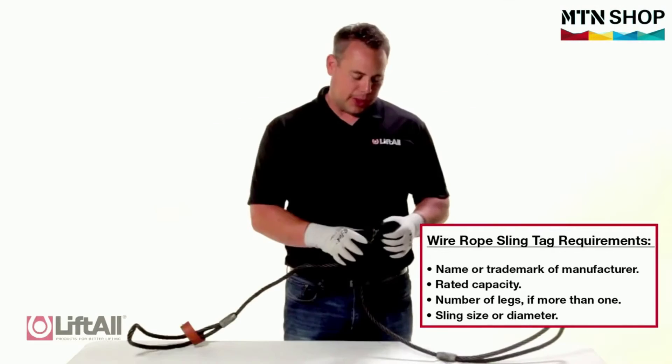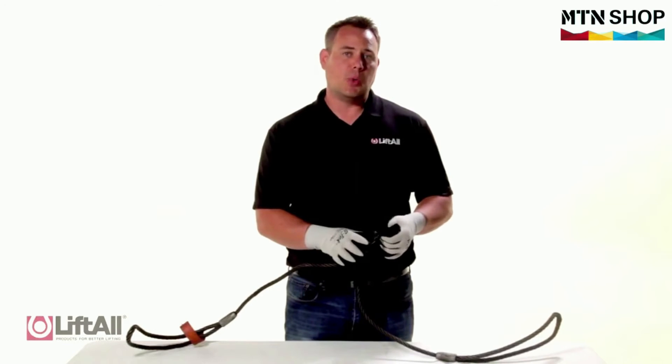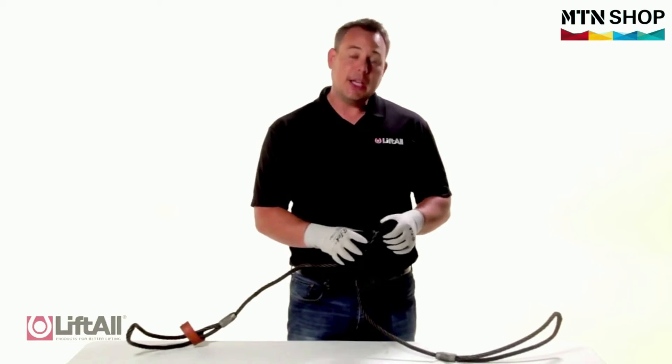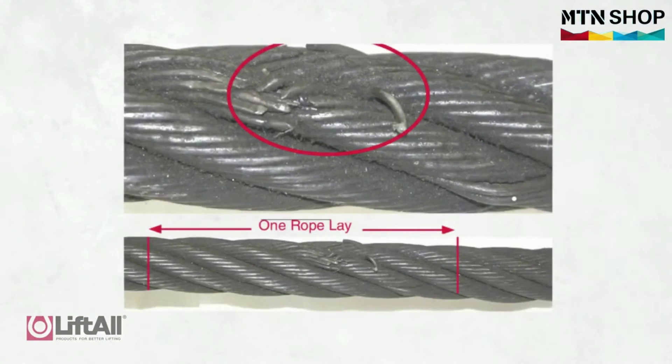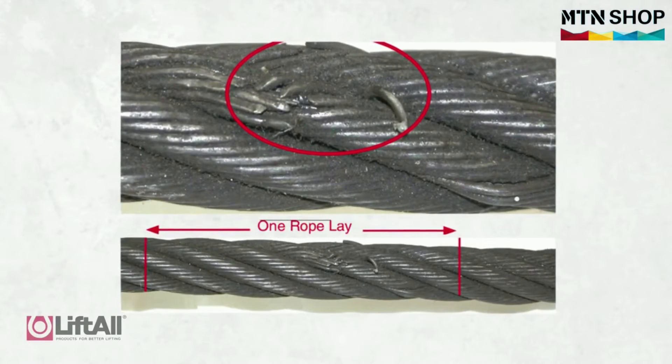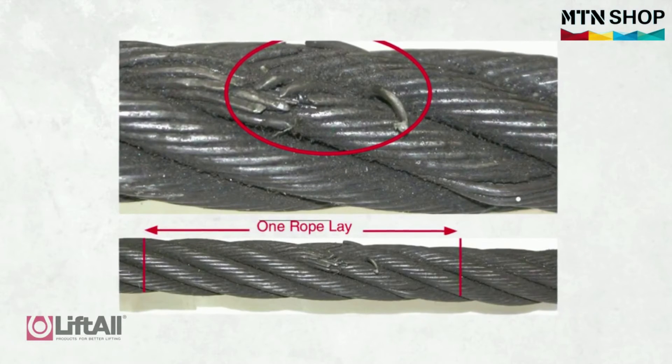When inspecting the wire rope sling, if I find that there are more than 10 broken wires in one rope lay or more than five broken wires in one strand, such as here, I need to remove the sling from service. The definition of a rope lay is the length of rope in which one strand makes one complete revolution around the core.